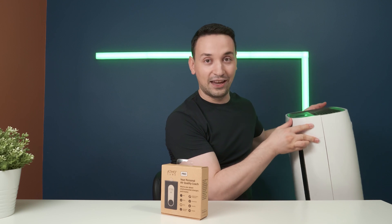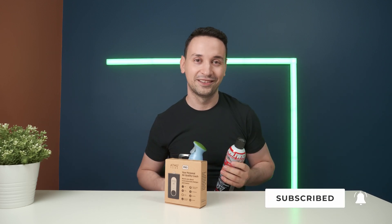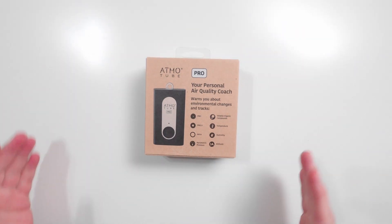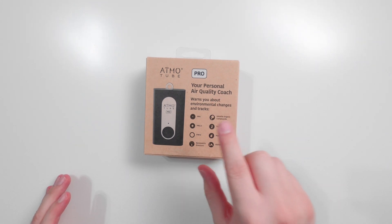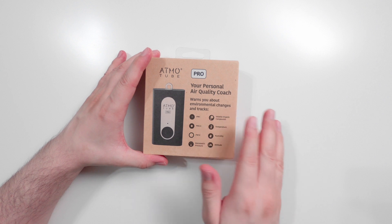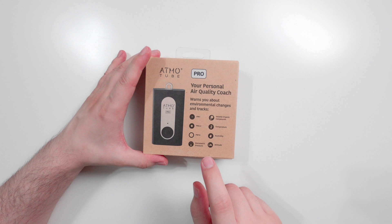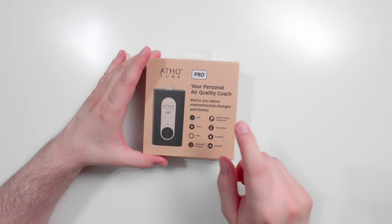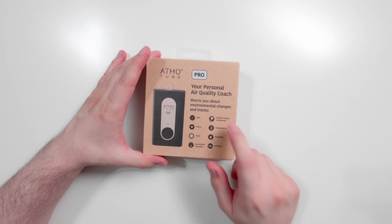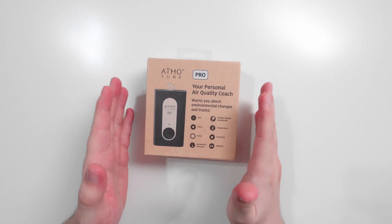We're going to test it out with an air purifier, and I also have some cleaning products here to see how that affects the air. Looking at the box, we can see it warns you about environmental changes and tracks them. It features PM1, PM2.5, PM10, barometric pressure, volatile organic compounds, temperature, humidity, and altitude — so you're getting a lot of things in this small form-factor product.